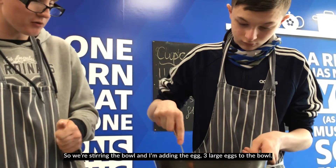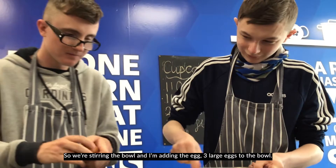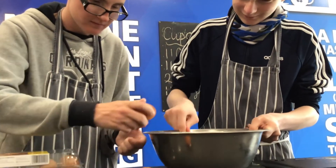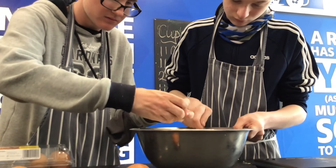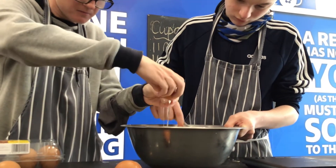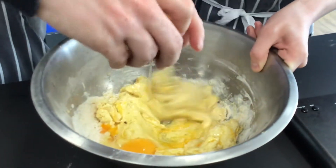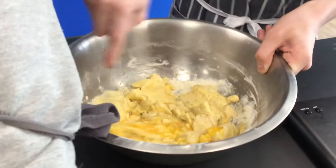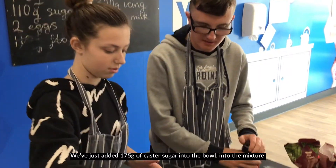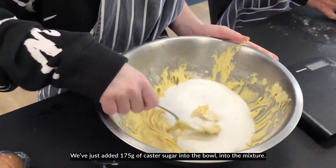We're stirring the bowl and I'm adding the egg — three large eggs to the bowl. We've just added 175 grams of caster sugar into the bowl, into the mixture.